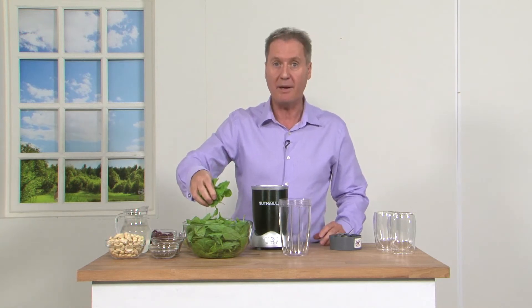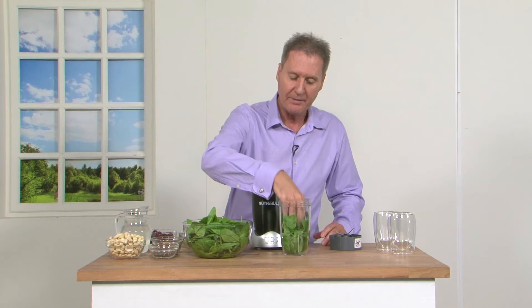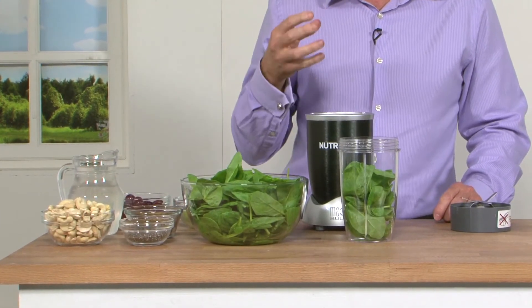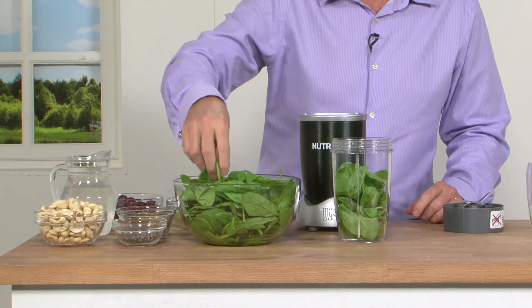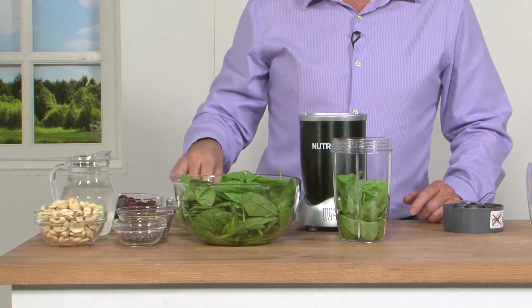So what I'm going to do is start with, as I do with most of my Nutriblasts, 50% leafy greens. Now I'm using English spinach and these are a superfood in their own right. They're really nutrient dense, packed full of magnesium which helps with the energy cycle. They're also packed full of iron which again helps with the energy cycle, and they've got chlorophyll which is the deep green colour. Now we've got about 50% leafy greens in there.